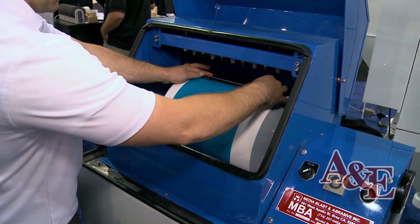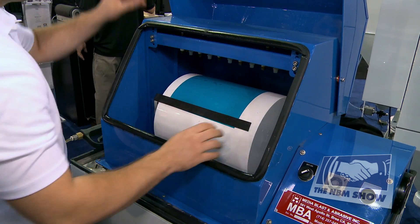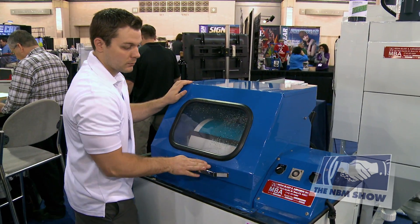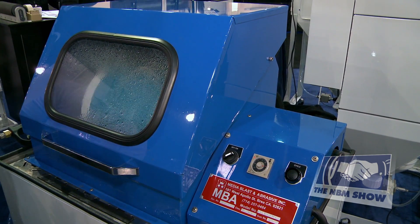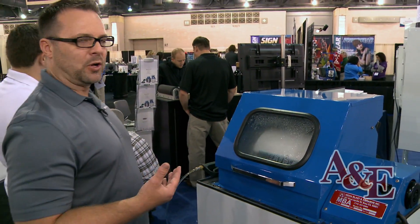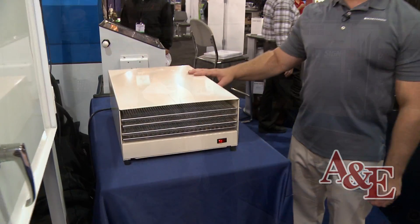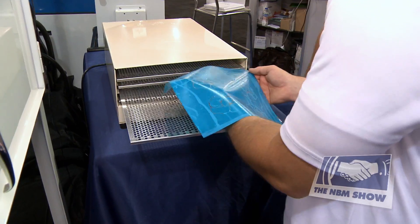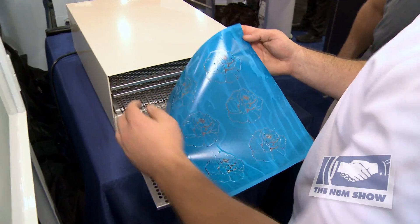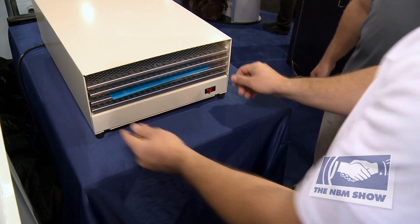Basically you load the film on the drum, attach it to the drum with magnets, close the unit, and hit go. Photoresist films wash out best with warm water. A typical three mil film will take in a washout unit like this approximately 30 to 40 seconds to wash out. Thicker films may take up to a minute. Once the film is developed with water you need to dry it. You can either dry it by hang drying it or you can get a dryer that'll speed up the drying process. We're using our PB500 drying unit which will dry the film in about five to ten minutes depending on the thickness of the film.